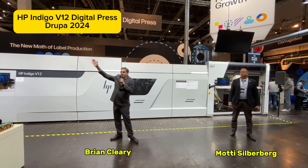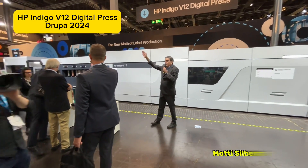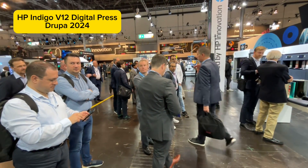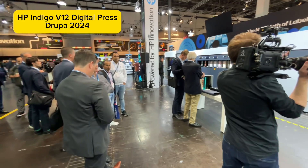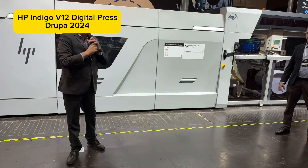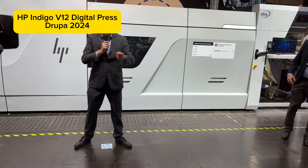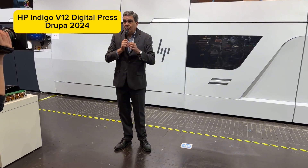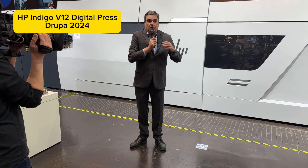How many label converters do we have in the audience? How many people convert labels, print labels? What we are going to show you is new Indigo technology, the new LEPX technology, and some of the new consumables we have for it. So please stick around and check it out. The Indigo V12 Digital Press is designed to print labels and flexible packaging.